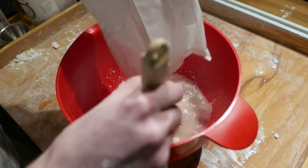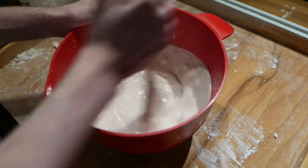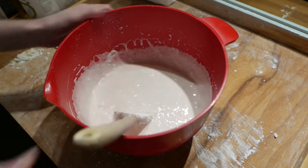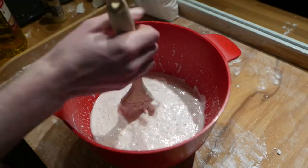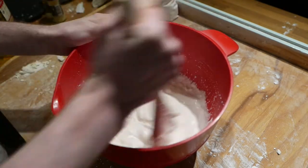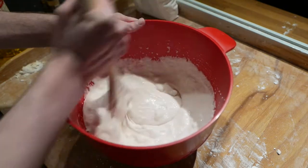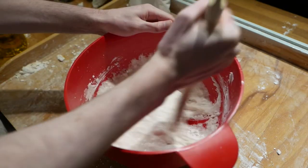Start adding flour. This psyllium seed husk based flour that I am using tends to absorb a lot of moisture as it sits. So here I let it sit for 3 minutes while I prepare the oven trays. As you can see there is a fair change in viscosity just by letting it sit for a while. Add enough flour to give it an oatmeal-like consistency.